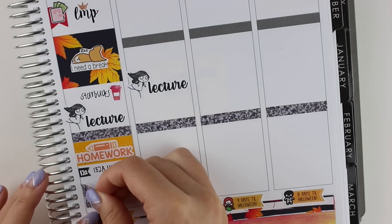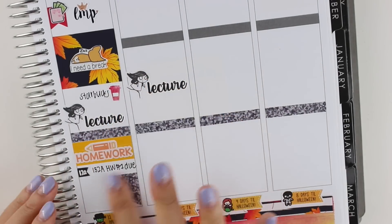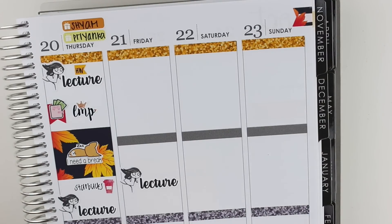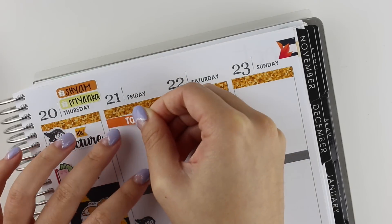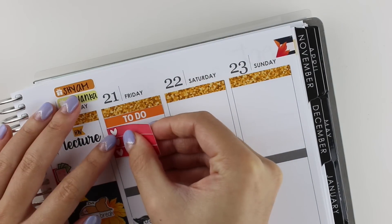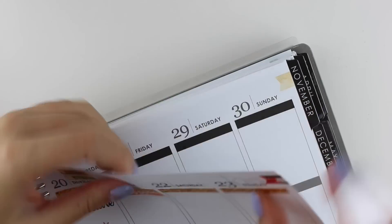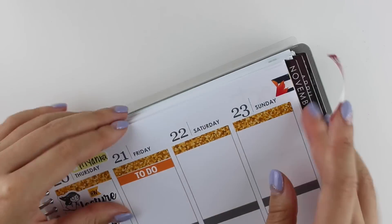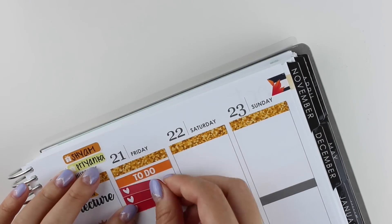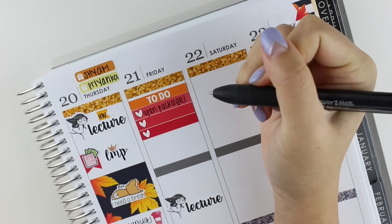In the evening, we went out because we had two birthdays that day, and one of them was my friend's 21st birthday. It was his 21st birthday, so of course we had to celebrate. I was so happy that I finished my homework before midnight so I could go out. I left that part blank because there were these drinking stickers that I just got from Paper and Milk that I wanted to use, but I ended up not using them because I didn't get a chance to haul them that week. But you'll probably see them in an upcoming haul soon.